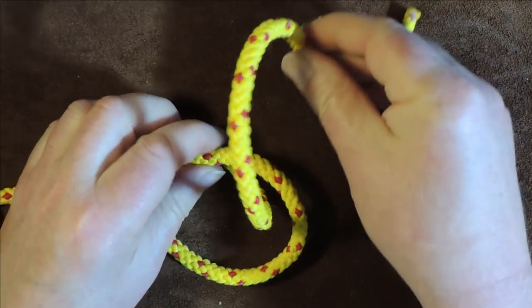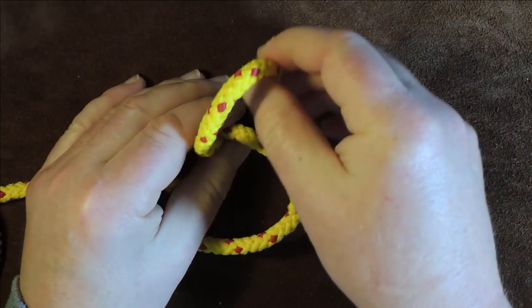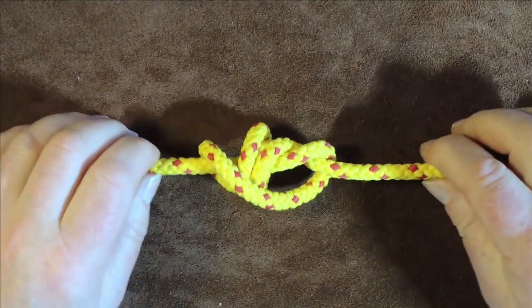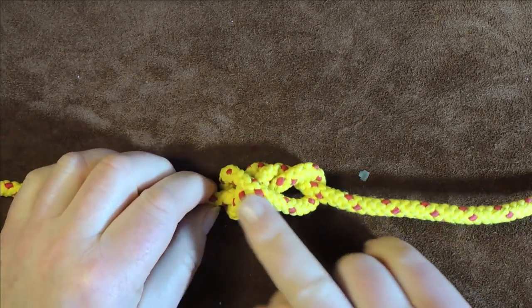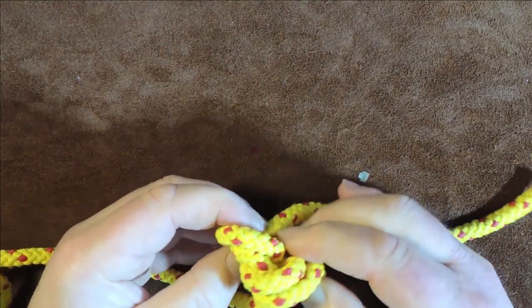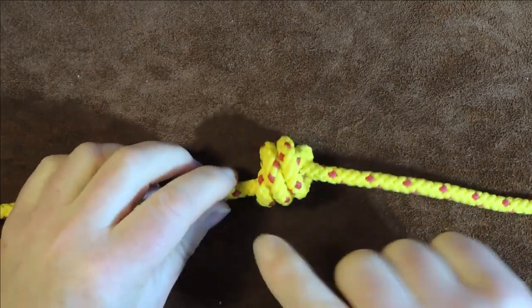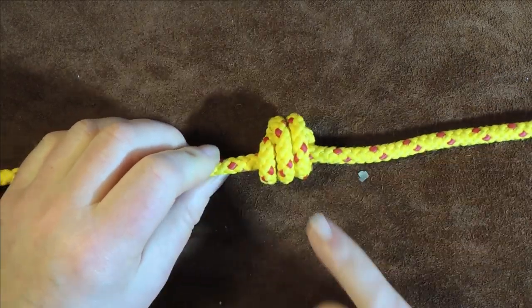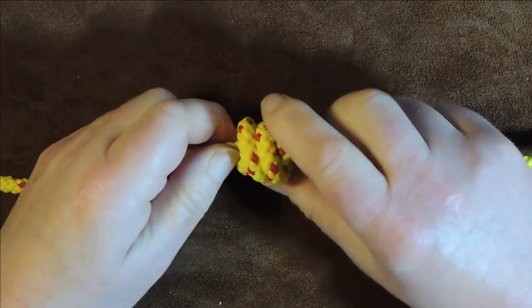Then I take my working end and pass it up through that loop once — go around and pass it up through that loop twice, which would be the double — and then take it around and up through for a third time. Gently pull it up. When you do the triple, you'll notice a crossing appears, but just gently coax it around to get rid of that. By fiddling with it and sliding it down a little bit, we've now got three turns around.